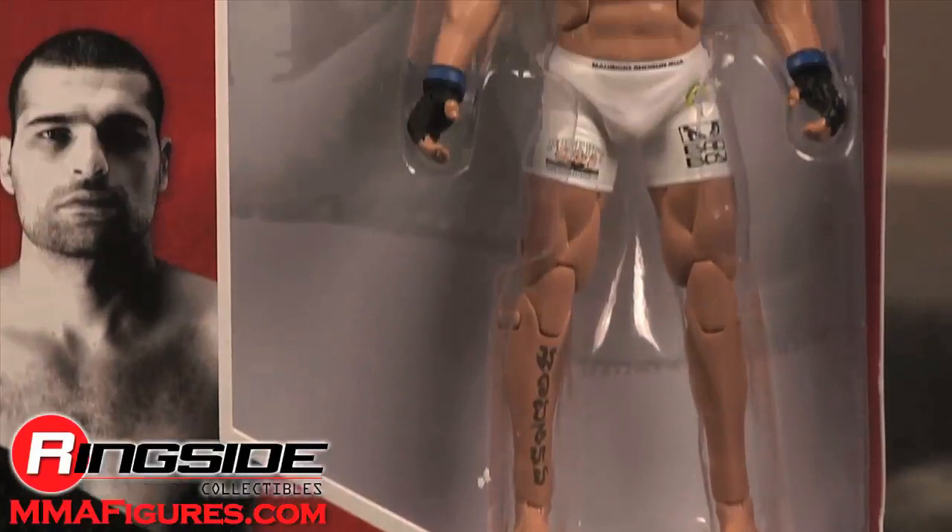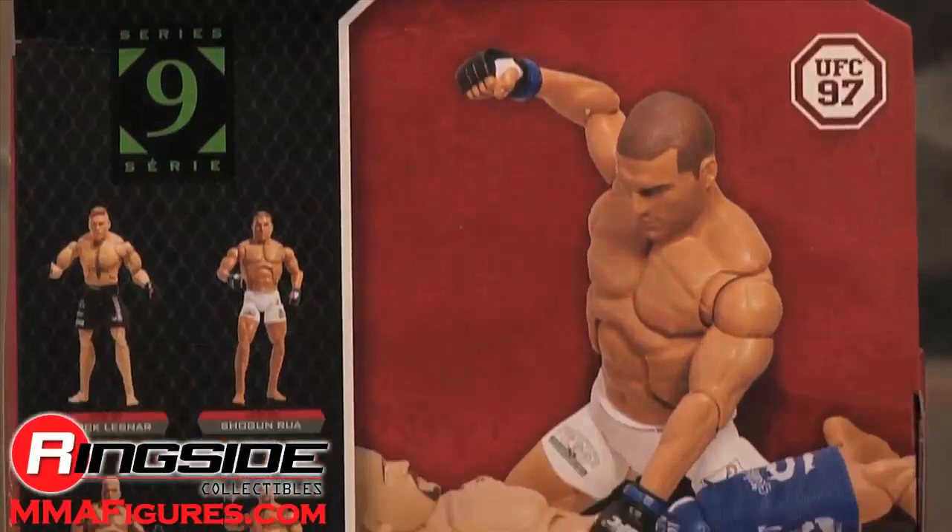Rua comes in deluxe UFC style packaging with his image on the carding, country of origin, and brief stats on the back.